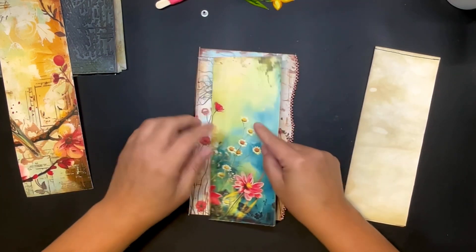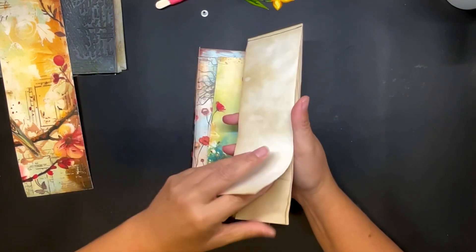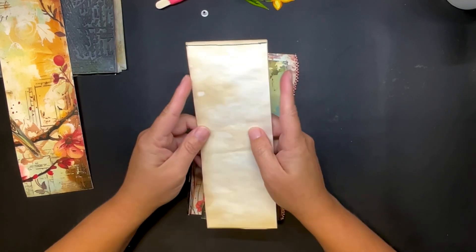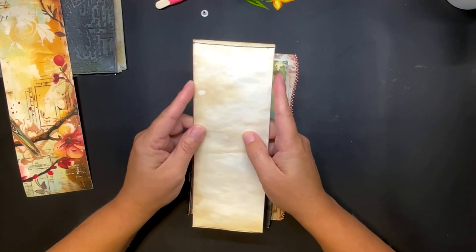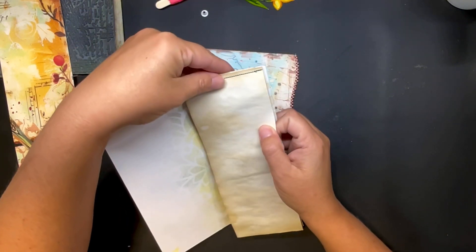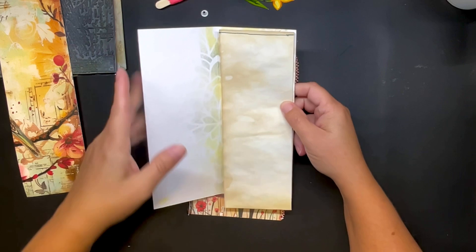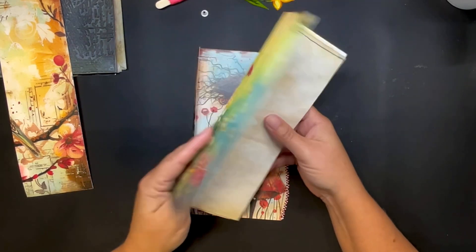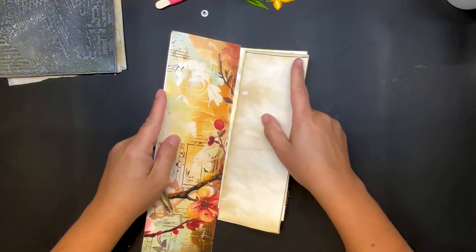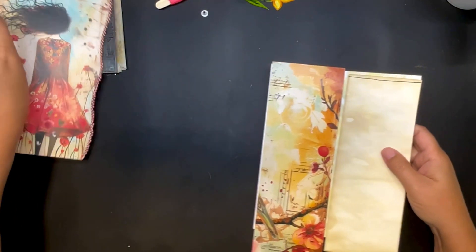I created this little notepad — it's just some tea-stained papers, three inches wide. I haven't cut the length yet, it's way too tall so we have to do that. This panel is going to be on this side like that. Let's work on that first.